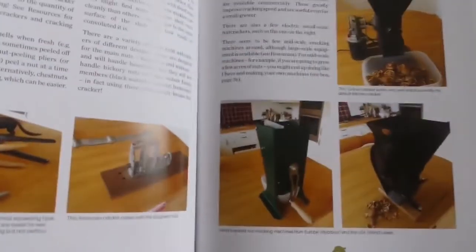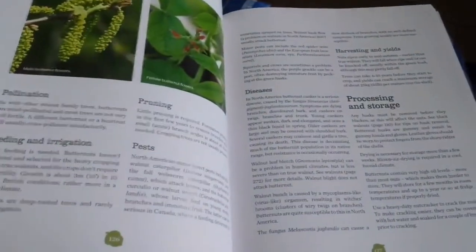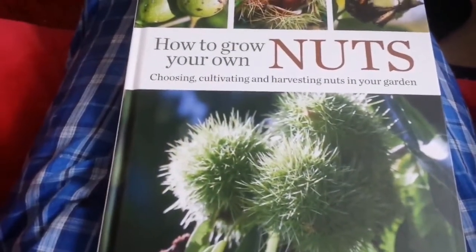The equipment for cracking the nuts is covered here, but you can use just a hammer and a stone or anything. Sometimes you can even do it by hand. There is a kind of walnut in Iran called 'paper thin' — you can just break it by hand. It's easy.